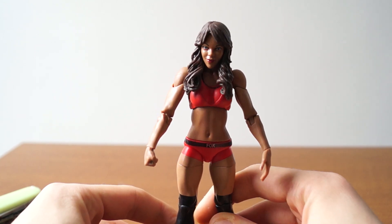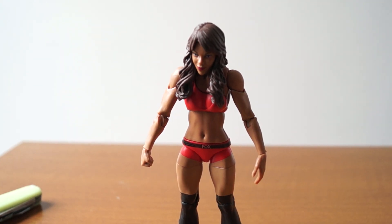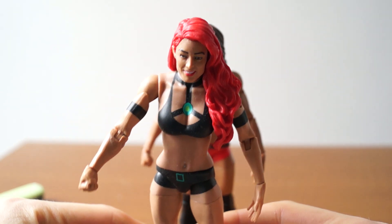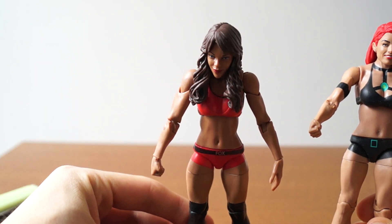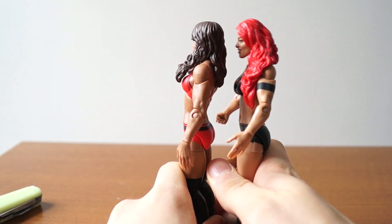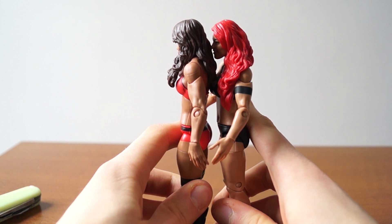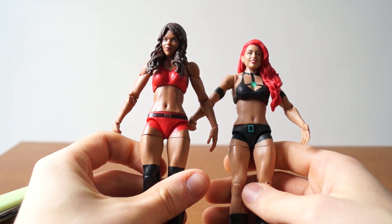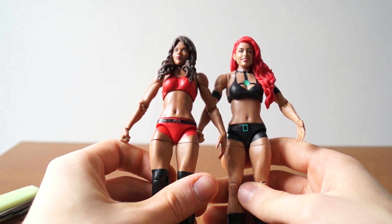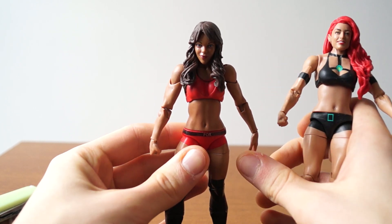Comparing her to Eva Marie — Eva isn't as loose as she is. Are they the same height? It looks like they are the same height. Are they the same height in person? I don't know. But it does look like they are different sculpts, and that's nice. It's nice we're getting that.